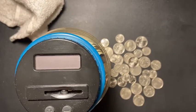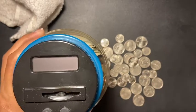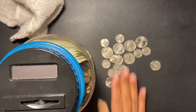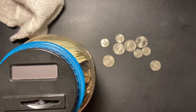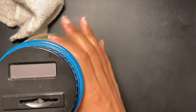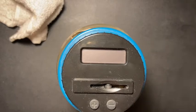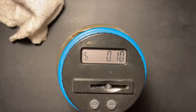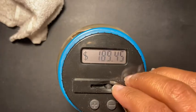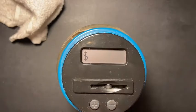Hey guys, welcome back to another video. Today's video is me stuffing my coin jar — let's see what all this change adds up to. In this jar right here, I believe I had 180 something when I last did my coin jar. Oh look — 189! This is gonna be amazing, I can't wait.